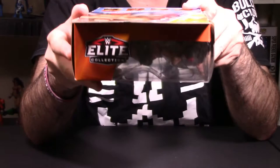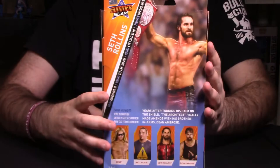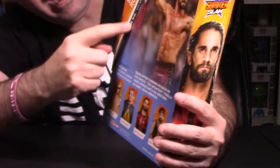Down here you have the orange packaging with 'Elite Collection' printed on it. At the top it says 'Elite Collection' as well. On the side, you have a shot of him in his Burn-It-Down look. On the other side, you have Seth Rollins and Elite Collection. On the back, you have a picture of him holding the championship tag team belt, a little write-up, and going down the spine — his bio, weight, where he comes from, and his finishing move.